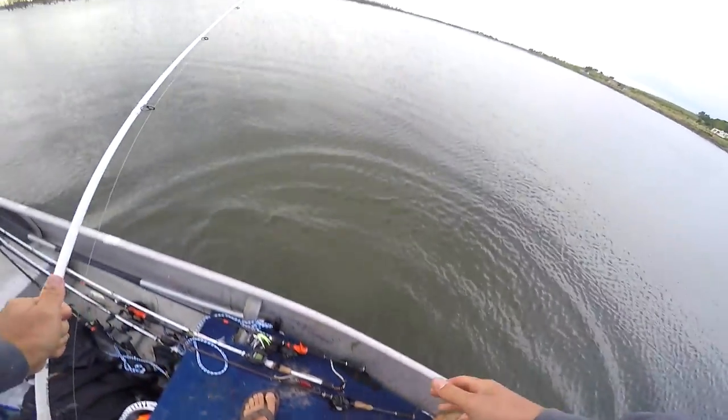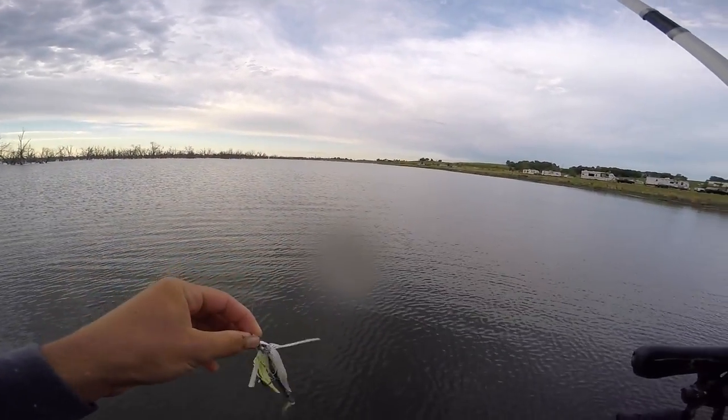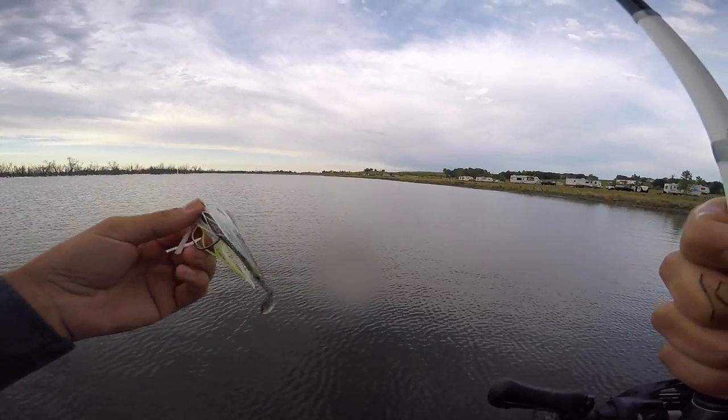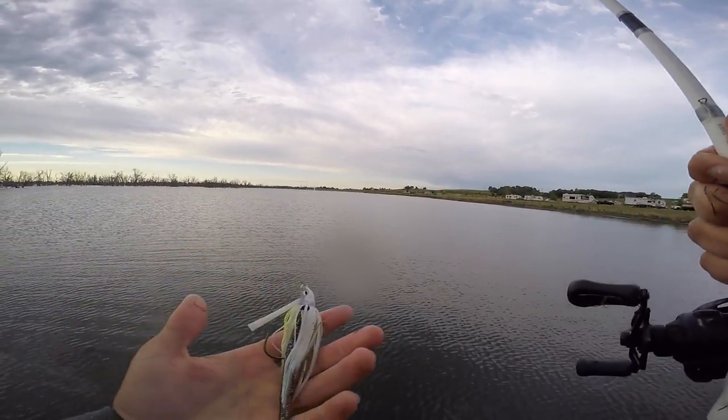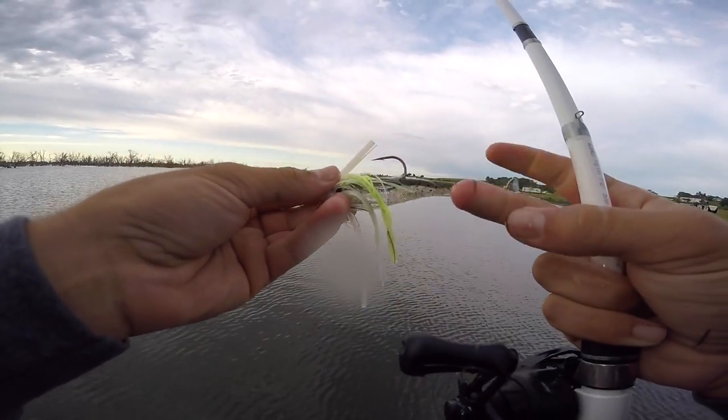I'll show you guys the bait I'm throwing. It's just a little shad swim jig, and I never throw swim jigs — I always throw the chatterbaits. But there's been a cold front and I think these fish are just very, very finicky. They want something very subtle, something like this that'll kind of sneak right past them. And this little swim bait on the back.